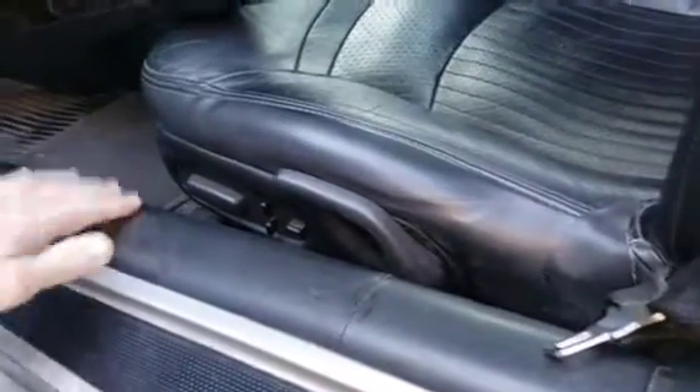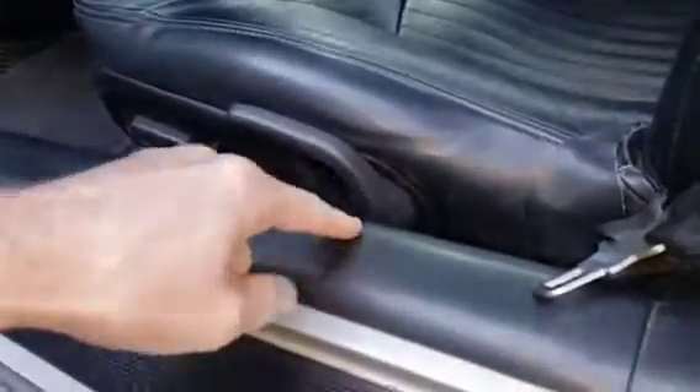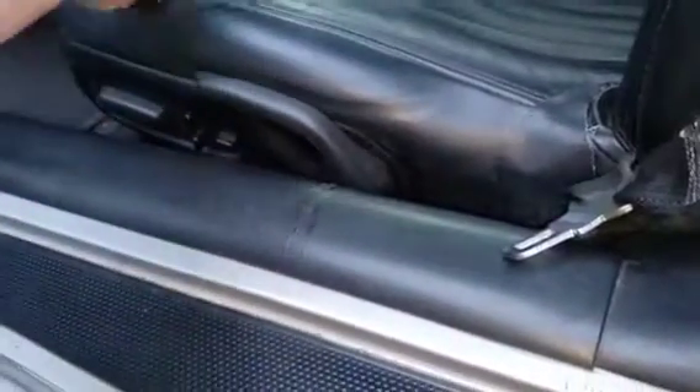We're going to replace this sill here. As you can see, it's got a little crack in it, which is driving me nuts. I got the new one right here, so I'm just going to get this baby out.